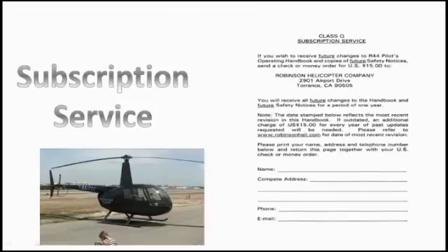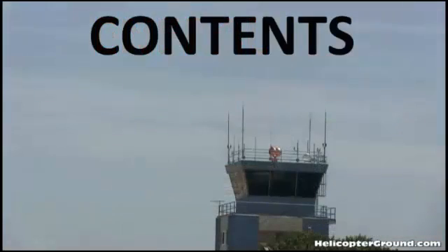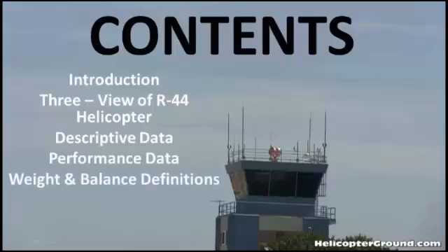Right at the beginning of the manual, there's a subscription service for owners and operators to sign up to get updates to the manual. Then it moves into the general section. In the general section, the contents are: introduction, the review of the R-44 helicopter, descriptive data, performance data, weight and balance definitions, and conversion tables.